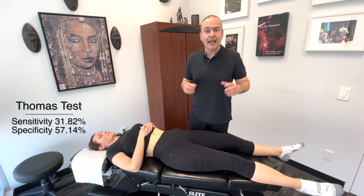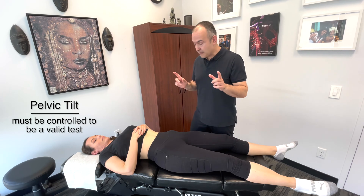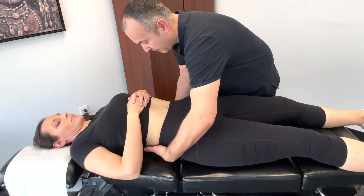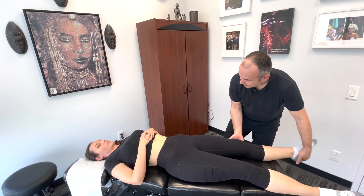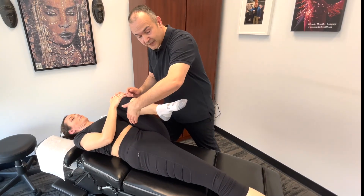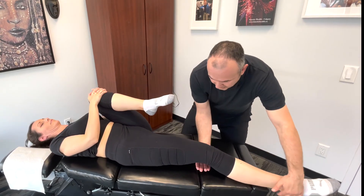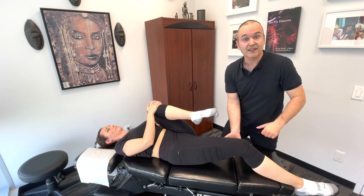The next test is the Thomas test, primarily done to check for an iliopsoas contracture or primary hip flexor contracture. Before you start, observe and palpate to see if there's a hyperlordosis — a lordotic posture would indicate the hip flexors are already shortened and contracted. Have the patient bring one hip way up into flexion, grabbing the knee and pulling it in as tight as possible, and look for any strain or symptoms on the opposite side. If the hip flexor were contracted on that side, you would see the opposite leg rise up.